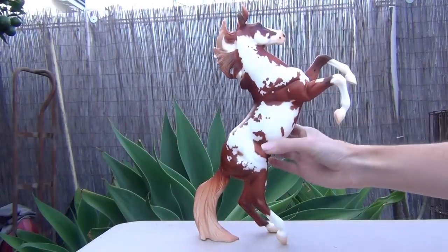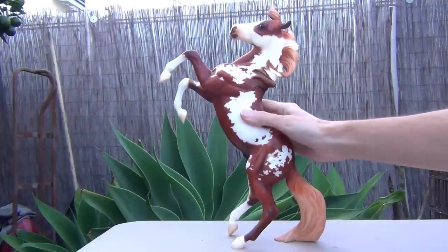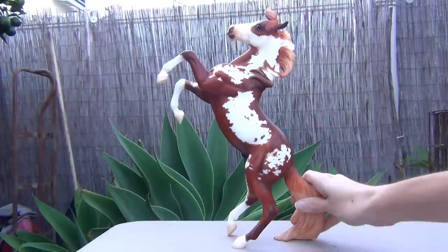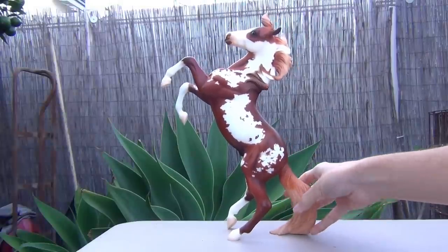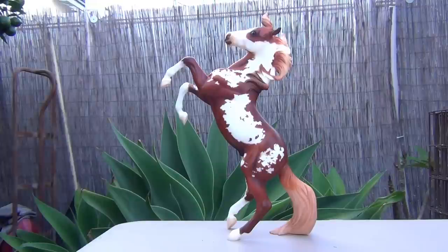He's a pretty nice model overall. I would probably recommend getting him if you really like this model or if you like the movie Hildalgo — you'd probably want to get this model. He is pretty cool. I remember I got him kind of early on when I started collecting, and he is still proudly in my collection.